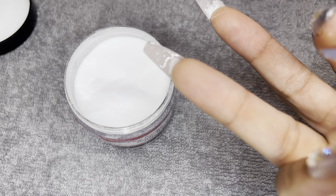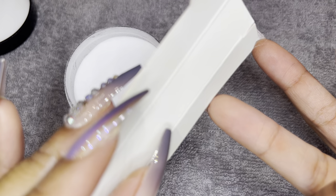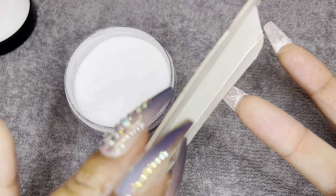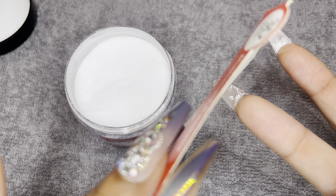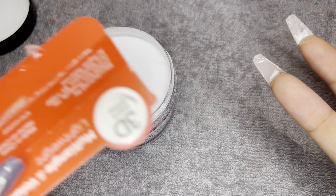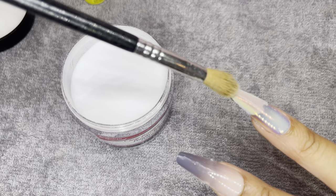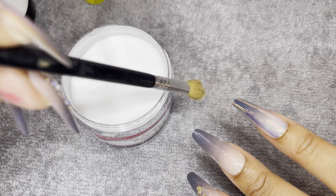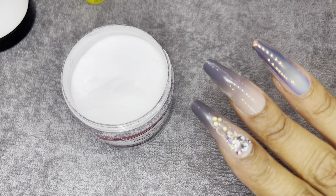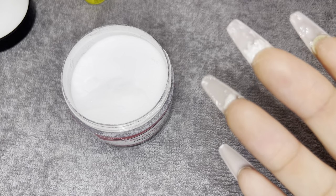You see how I'm just trying to get it as submerged as possible? My finger's stuck to this now, guys. For the other side, you just want to dust off the extra powder that might have been left, and then you just want to keep repeating the process.